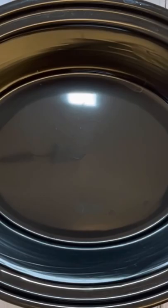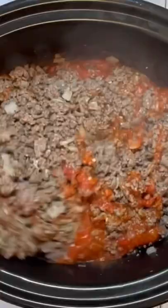Next, straight into your crock-pot, we've got our spaghetti sauce and some diced tomatoes. We're going to add that drained ground beef, and then top it with a little bit of cheddar. Get that completely mixed in. Go ahead and cover this on high for two hours.